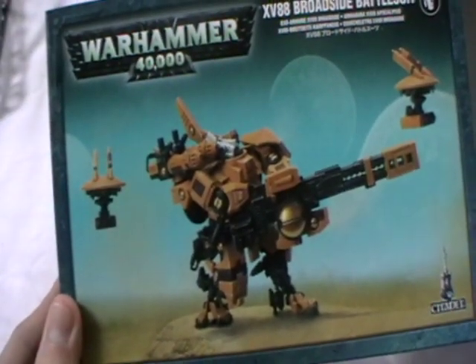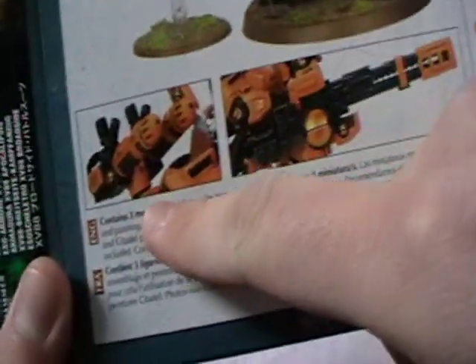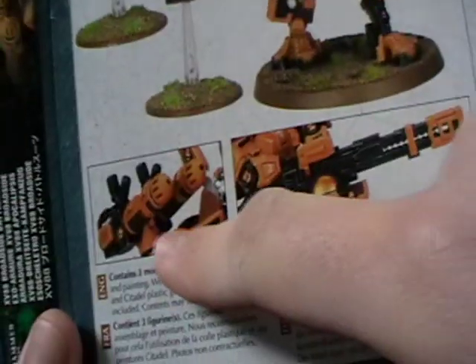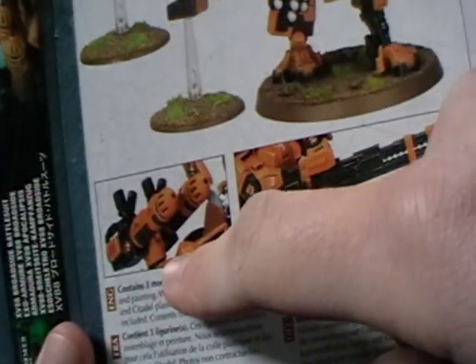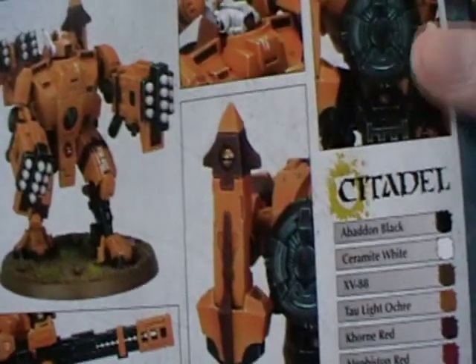So it's going to be good fun building that up. I'm going to magnetise it so I can choose what goes on the shoulder. They have different mounts for the smart missile system and the plasma rifle, so I'm going to build that whole section up, put a magnet on the bottom, put a magnet on the shoulder, and I'll stick a magnet on the seeker missile as well.